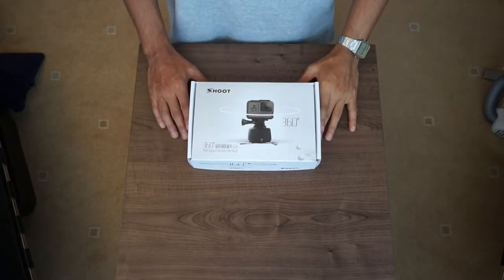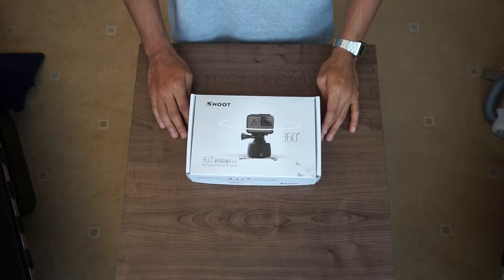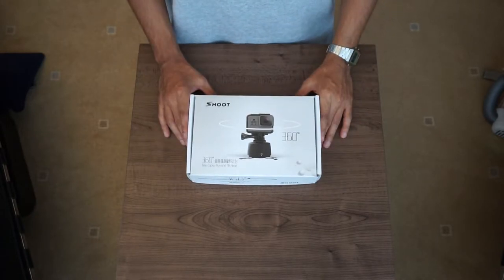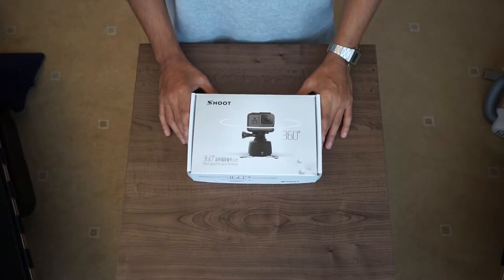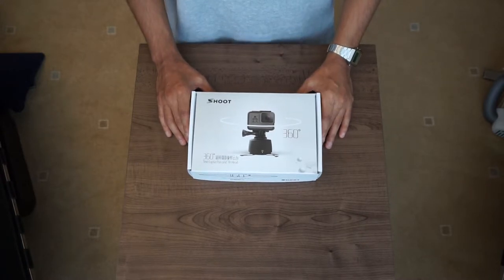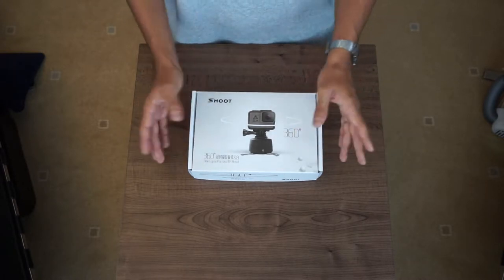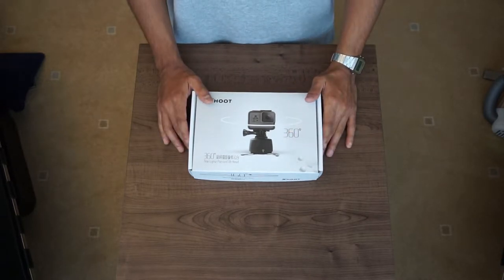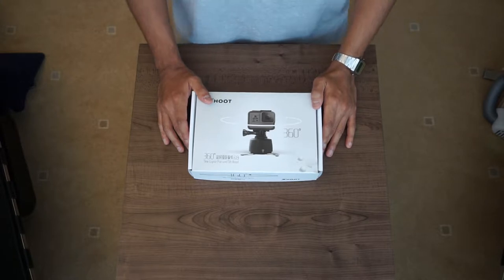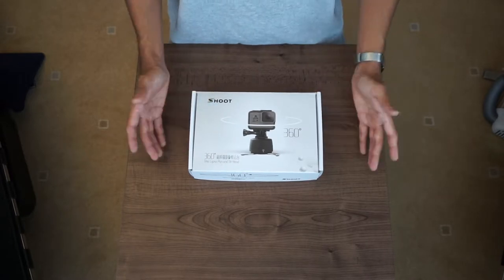Hello guys, it's me again — Hiten. You might have seen my video on my channel about the dome port for the GoPro. This is my second unboxing, which is a time-lapse pan and tilt head. Just a bit about me again: I'm basically an average Joe guy, I've got a GoPro, I'm a GoPro enthusiast, and I'm quite into non-GoPro-branded accessories.